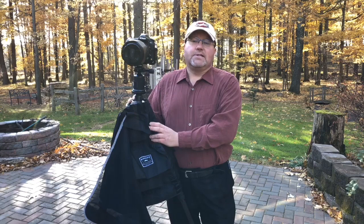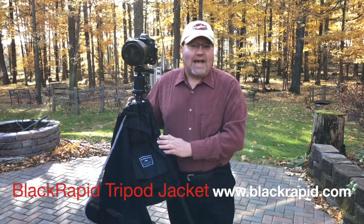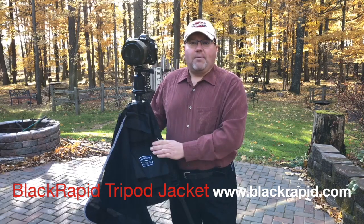Hey everybody, it's Dave Hakimaki, the home-based photography guru. We're talking equipment accessories. Right here I've got a great product from Black Rapid — it is the Black Rapid tripod jacket. Just like it sounds, it's a jacket for your tripod.